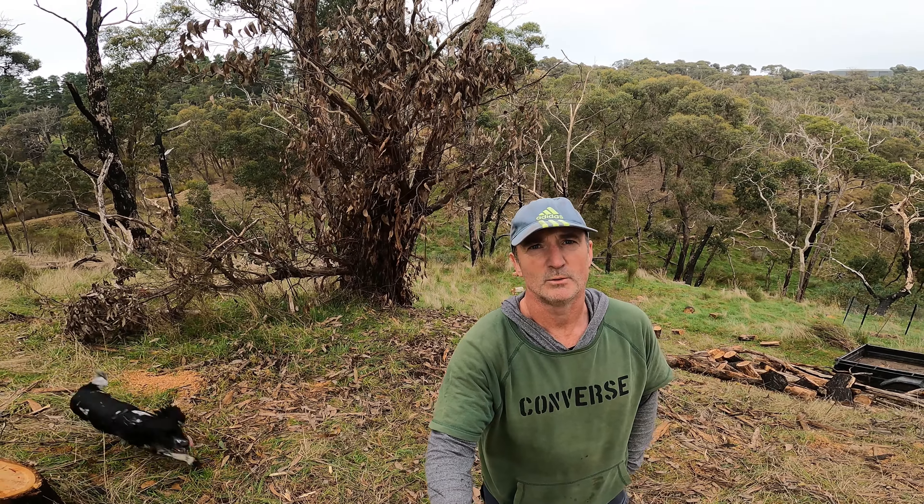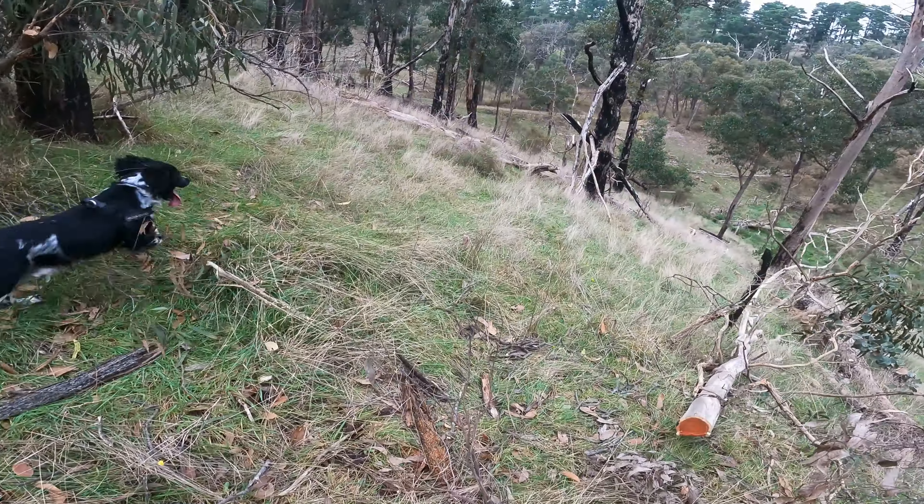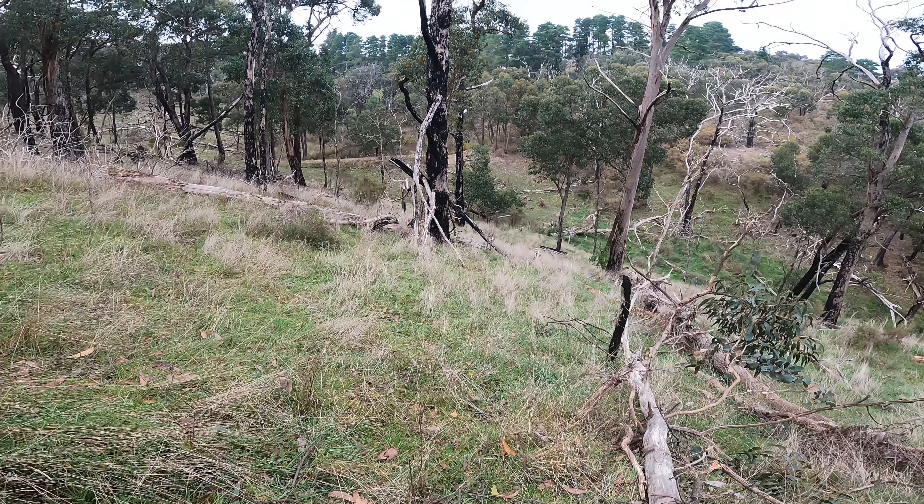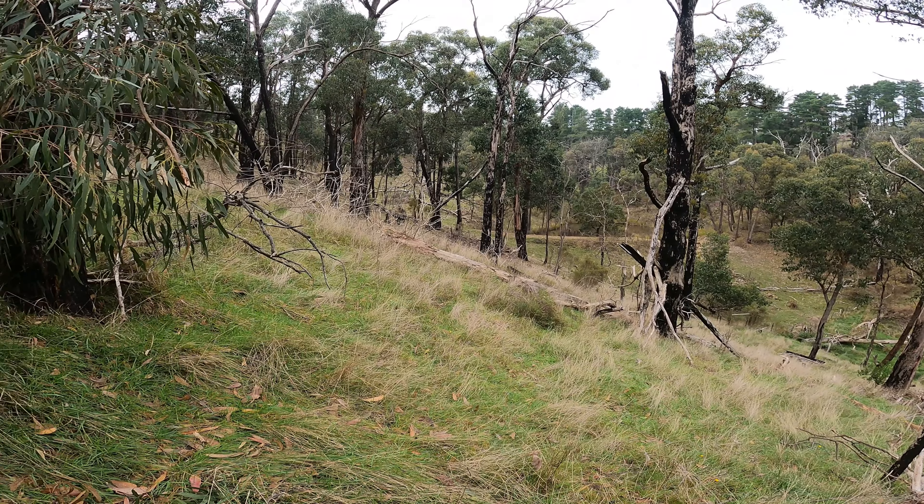There's a tree laid up in a tree here which I need to work my way through. A couple more trees and some dead standing trees that need to come down.